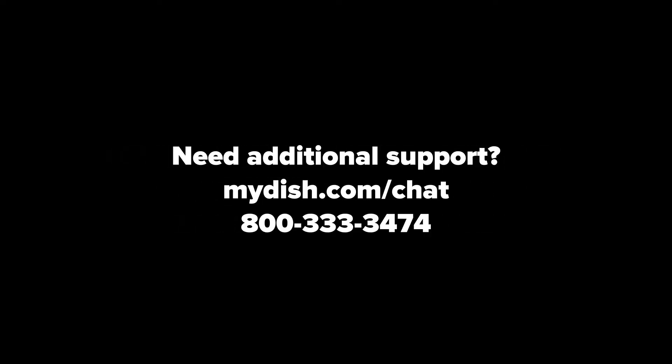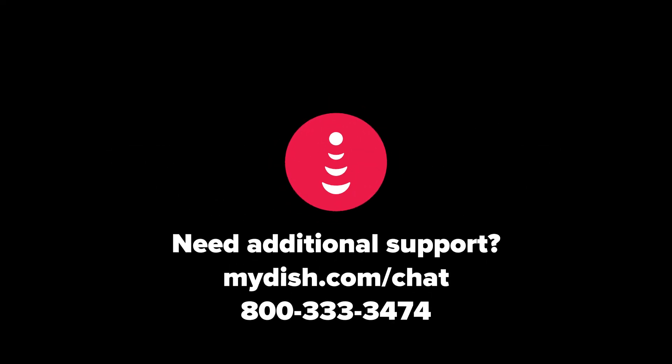Need additional support? Visit mydish.com slash chat.